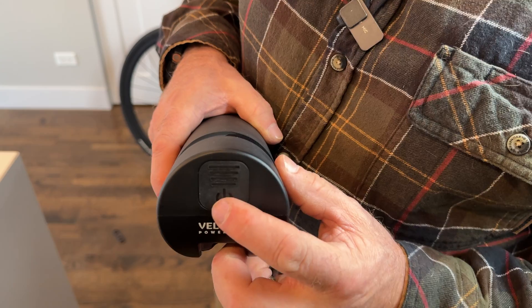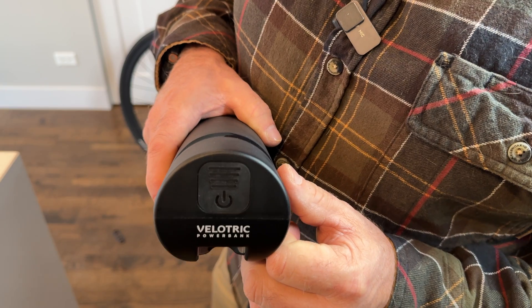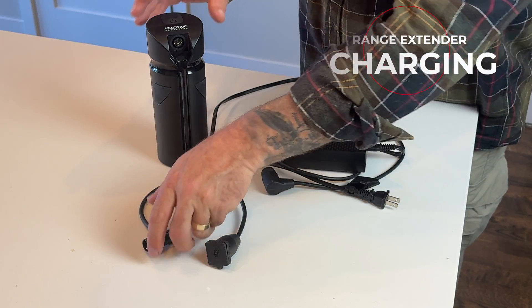To turn the extender off, hold down the power button until you see the first flash — and now it is turned off.